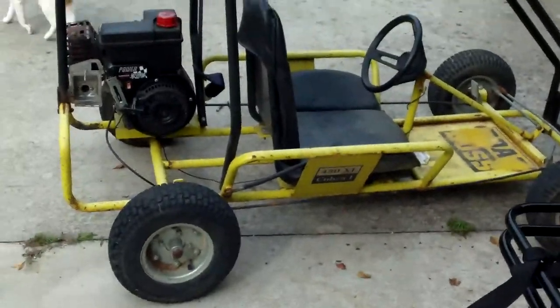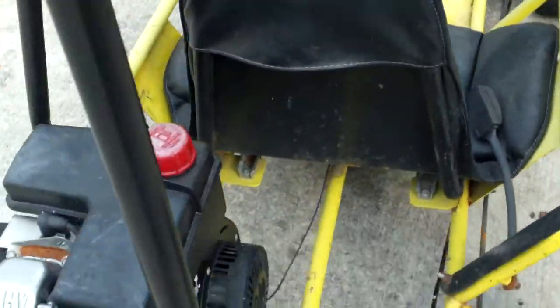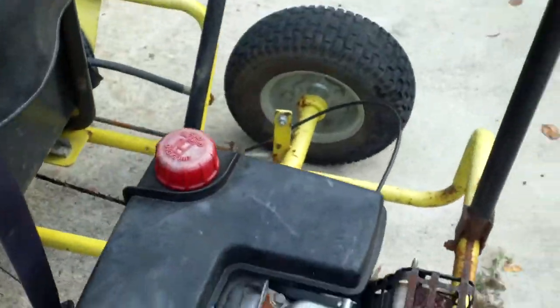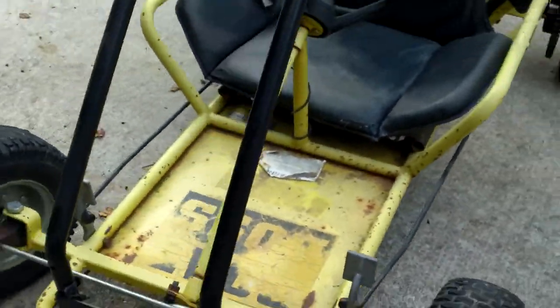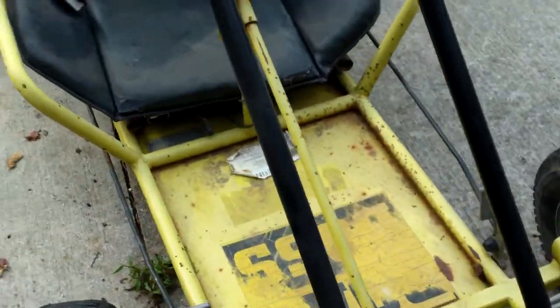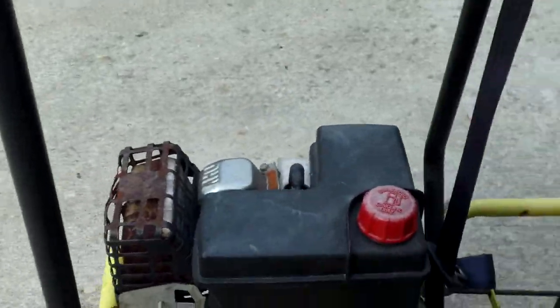That's a go-kart I was finishing up for my brother-in-law — it runs great. It's a little six-and-a-half. I ended up trying to rebuild the carburetor but it wouldn't work, so I just put a new carburetor on it. I'd had it forever and it was a free job, so I took my time on it. It goes together good and the engine's fantastic now.